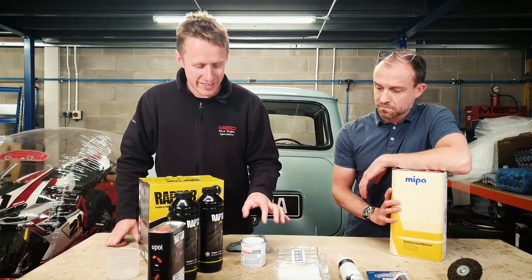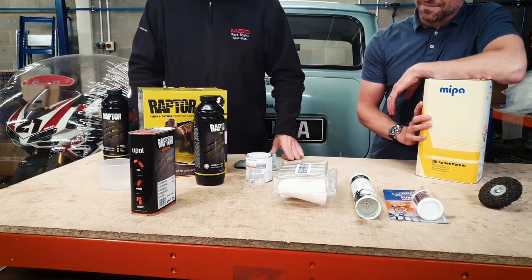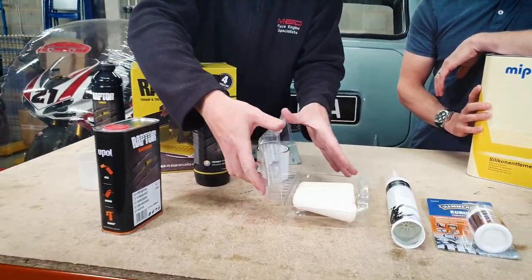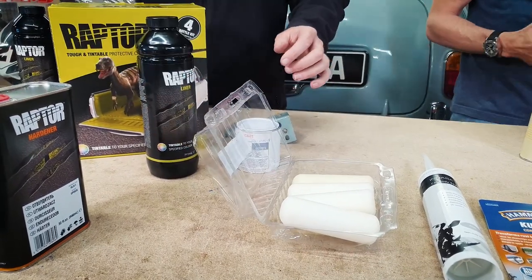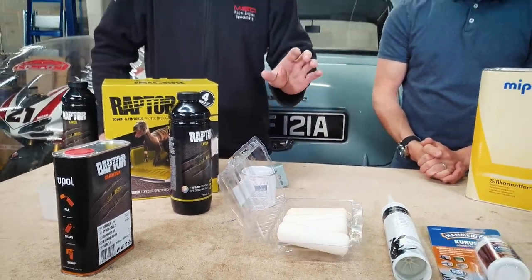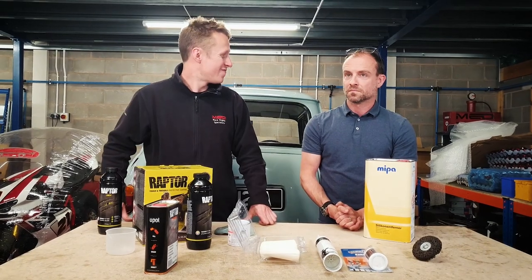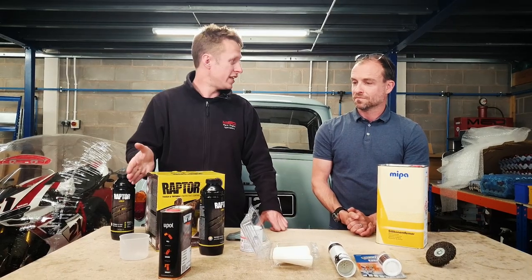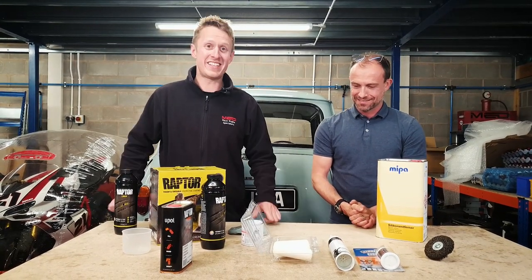You mix the three components together and it makes rollable paint. You can spray it but when I did it before on a race mini I used these little foam rollers and that gives a really nice texture. It's easier too rather than spraying — nice and easy to get under there. In the workshop it's going to make a mess if you spray, and being underneath the car on the wheel arches you're not going to see a show finish under there — we're not doing a concours competition anytime soon. I have used it before on a race mini, so we'll see how it comes out.